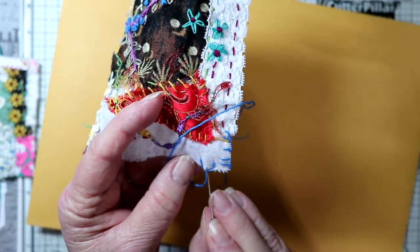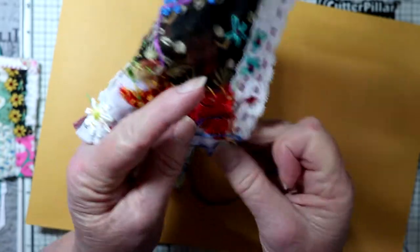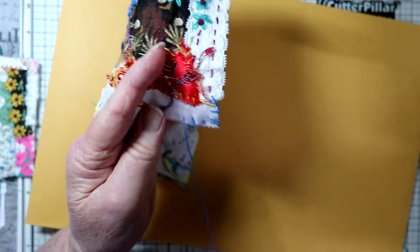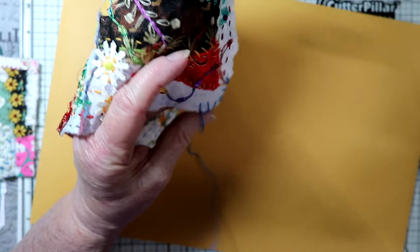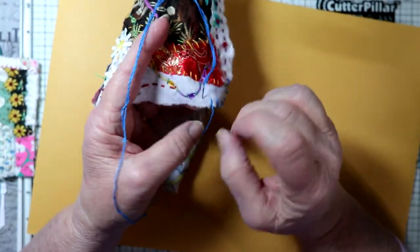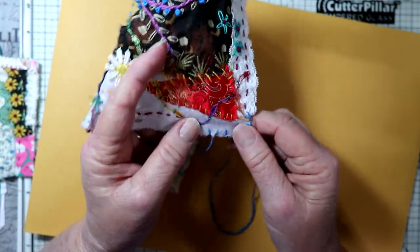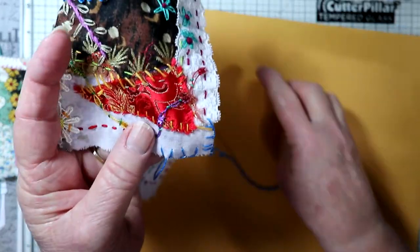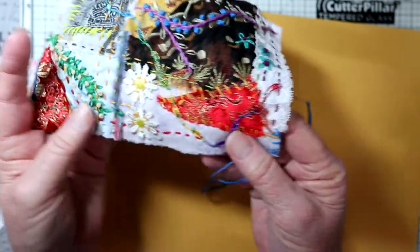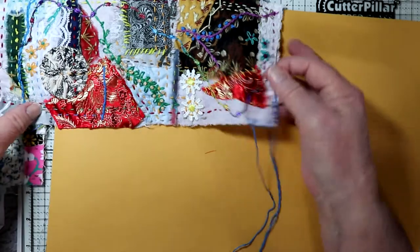These don't have to be all exactly even. If you're a perfectionist you might want to make them that way, but if you're a perfectionist you probably won't be doing slow stitching because it's not a perfectionist type of thing — it's more of a loose type of stitch. You can see how that's coming along and it's giving me more of a finished edge on my piece. I would continue all the way around.